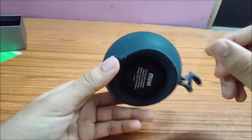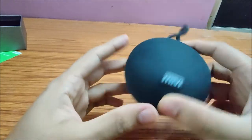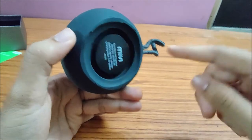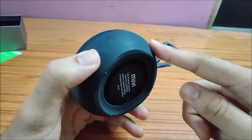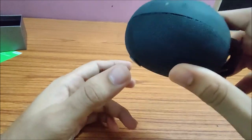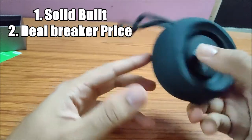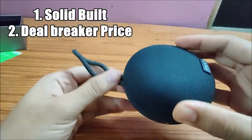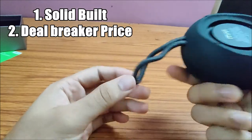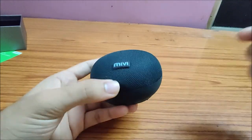Regarding the sound quality, I will say it is decent considering it is just a 3-watt speaker, and it is loud enough. I will check the charging time and update you in the comment section on the total charging time and battery backup. Overall, it's a solid build speaker, and for the price I got it at — ₹699 or ₹700 — it's a deal breaker and we should surely buy it. Thank you for watching. Namaskar.